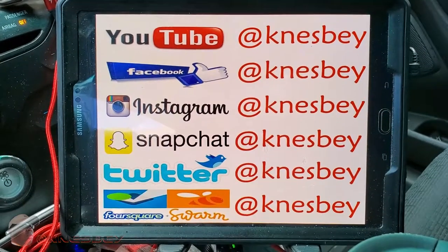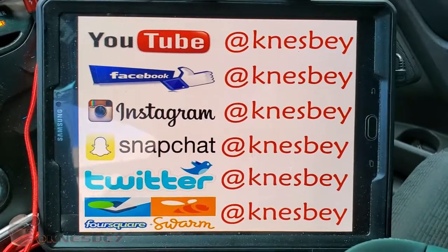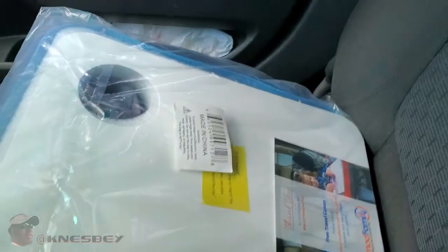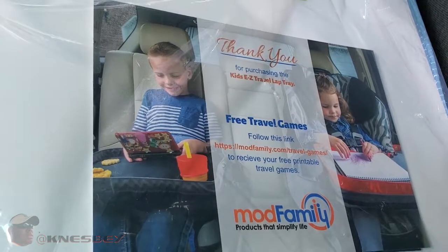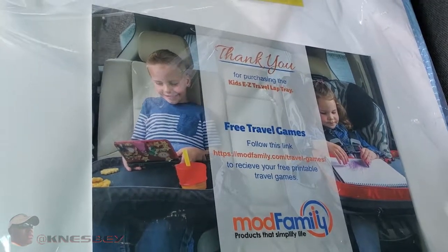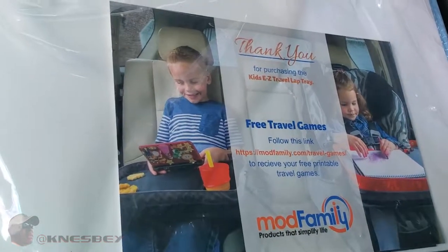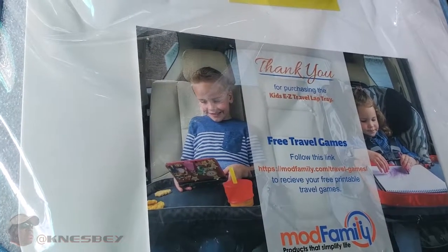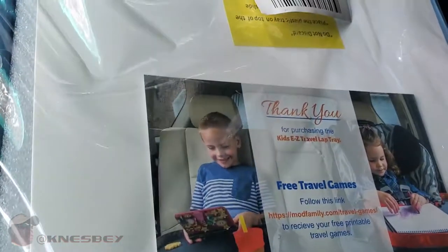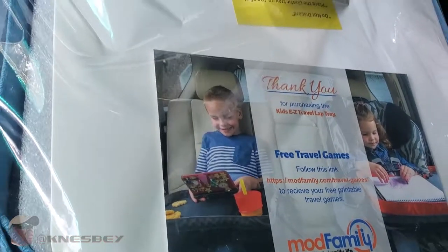I'm Nez and I'm dropping another impromptu car tech review. This time we're reviewing the Mod Family Kids Easy Travel Lap Tray. It's basically what it shows in the pictures — a kid's lap tray so you can give your kids activities, food, and everything while they're on long trips. It goes right over their car seat or booster seat.